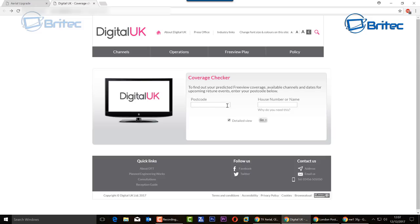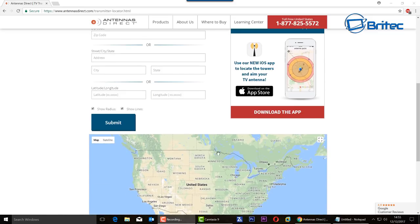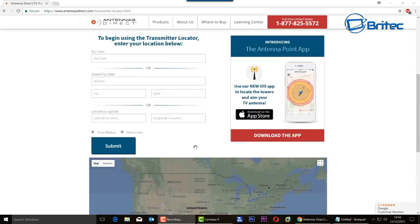In America, you can use antennasdirect.com. It gives you the same sort of thing — put in your zip code, street, state, or city, click submit, and it gives you a full detailed report of your area and the signal strength for channels you'll be able to receive. I'll leave the links in the video description.